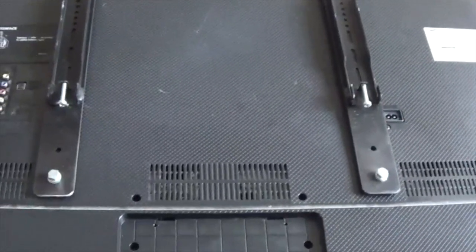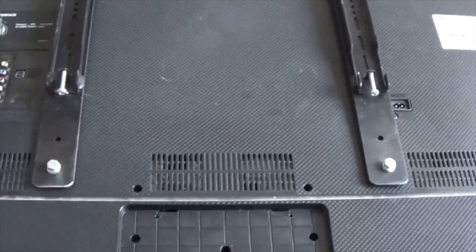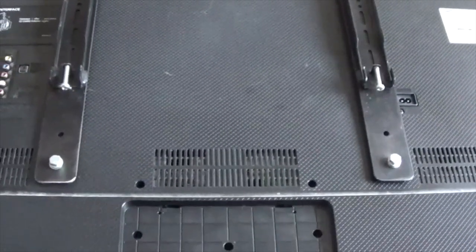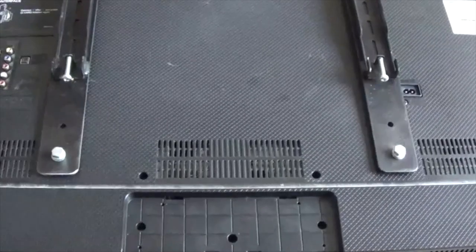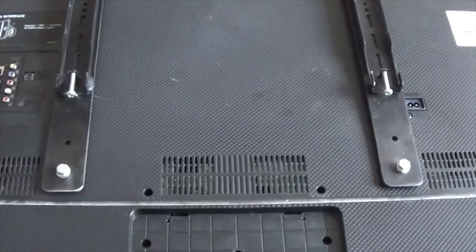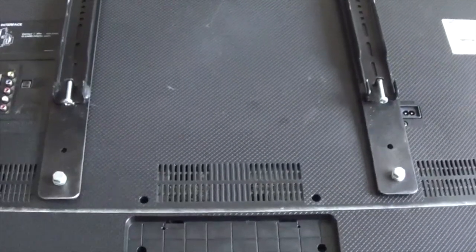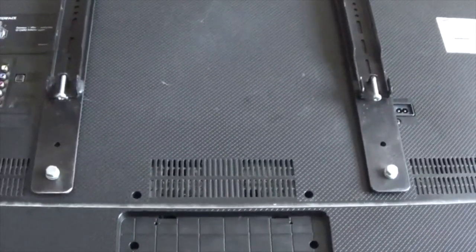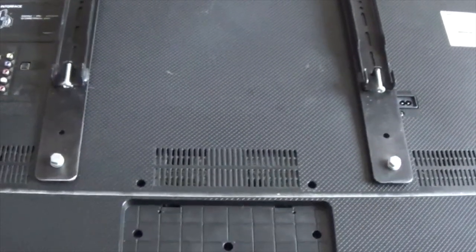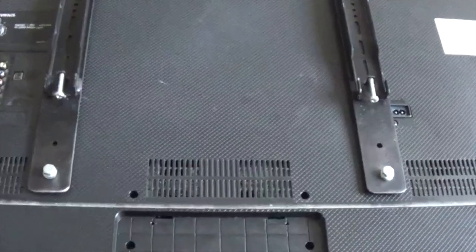Hello everyone. This is my Samsung LCD TV which has developed a fault - it's no longer able to find any Wi-Fi. It randomly freezes, the menus don't work, but if you turn it off and leave it off for a little while and back on again, it works fine for probably 10 minutes and then freezes again.